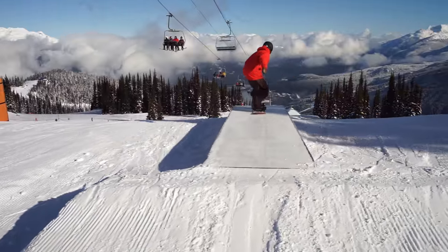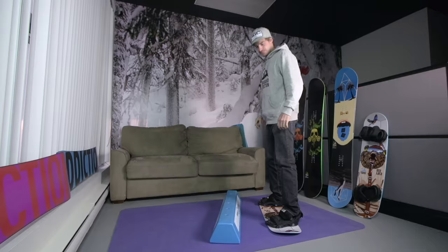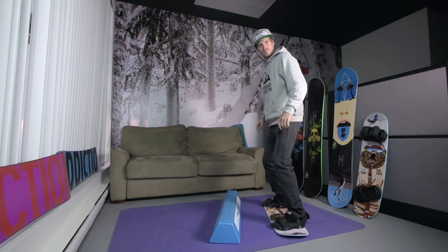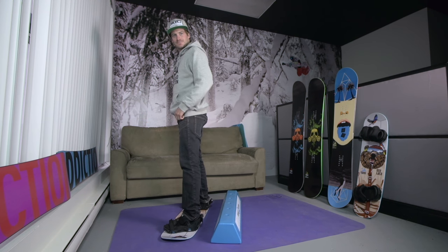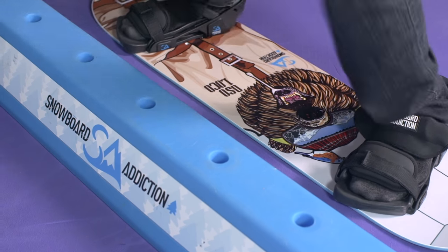A 50-50 is usually the first trick you learn on a box rail or a balance bar. You can do 50-50s frontside by jumping onto the balance bar when it's in front of you, or backside by jumping onto the balance bar when it's behind you. We'll start with a frontside 50-50 because it just feels more natural to jump forwards off of your toes.